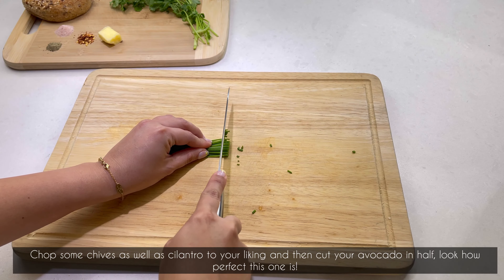Add the smashed avocado and garnish with a bit more cilantro and chives. How amazing does this look? And it tastes even better — this is the perfect healthy breakfast.